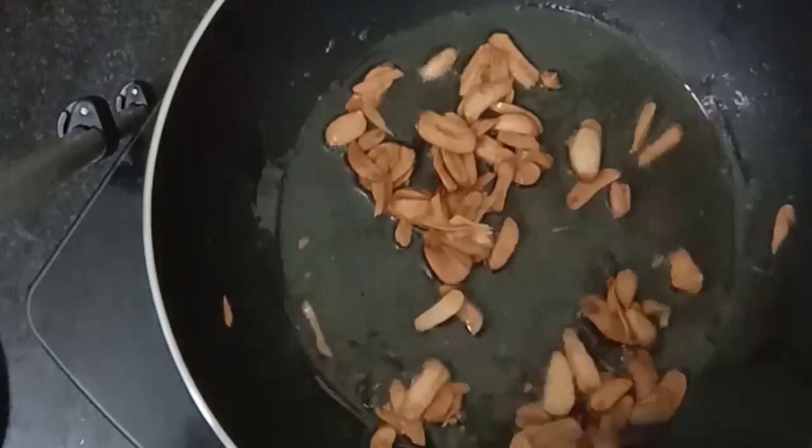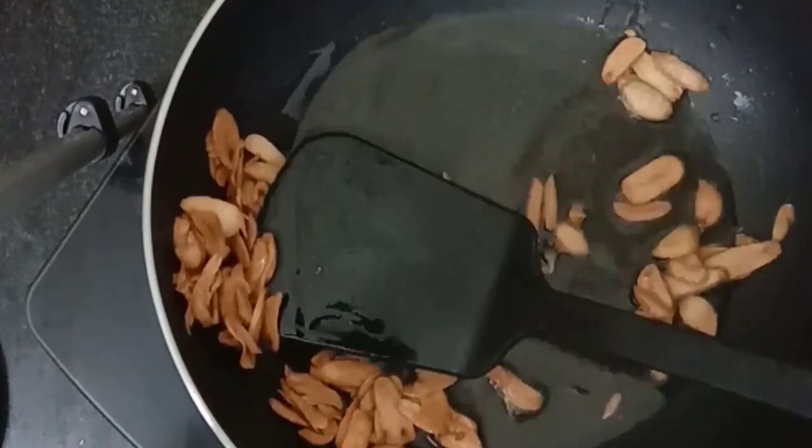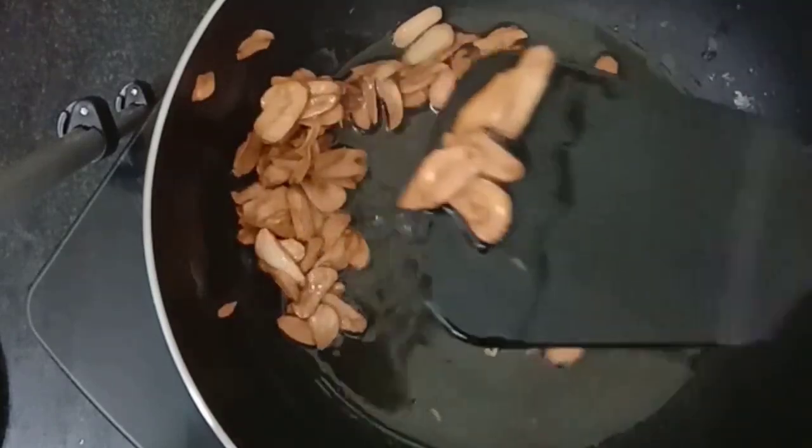Put some oil in the pan. How do you store it? Let's put it in a plate and store it.